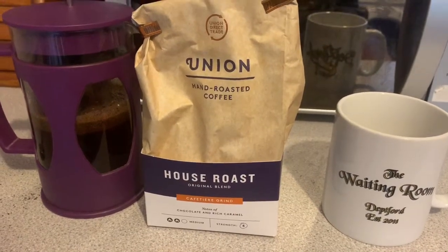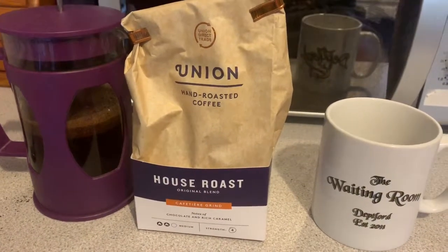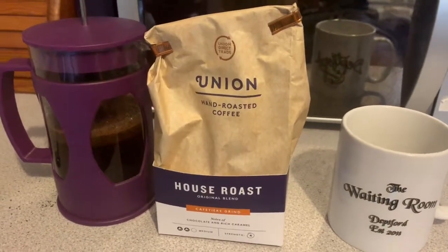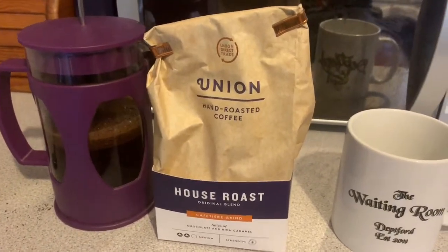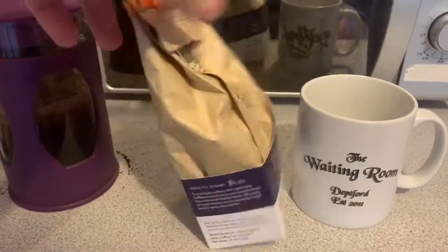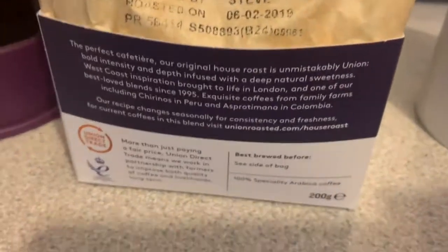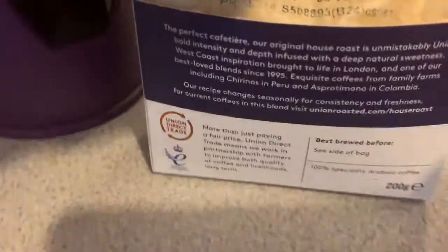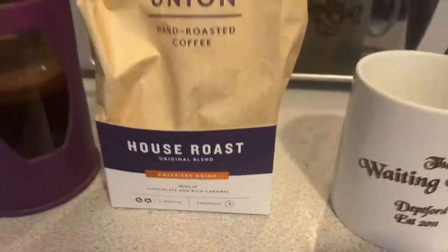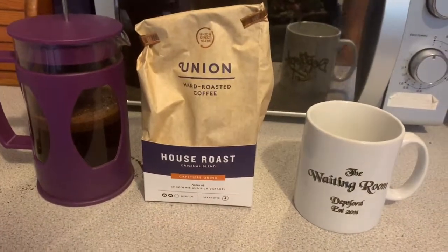It's telling me to brew this for four minutes, so I will. I'm a big fan of Union. I've previously touched on why in other reviews so I won't go into it all again, but put simply, I was trained by them. They've got really nice coffee — not necessarily the strongest — but really nice coffee that I think everyone can appreciate. It's kind of mild, it does a job, and I'm really a big fan of them.